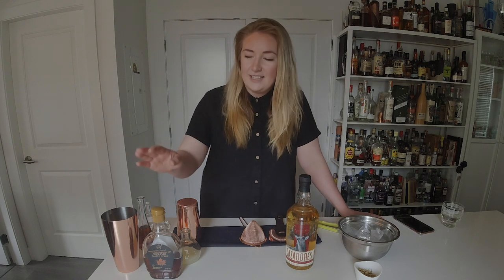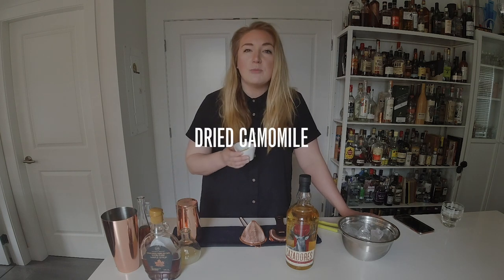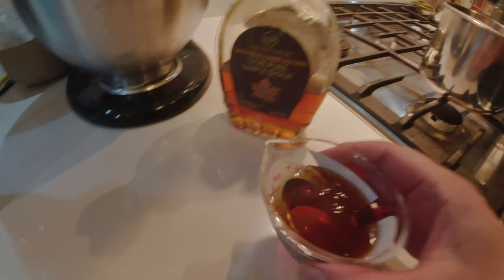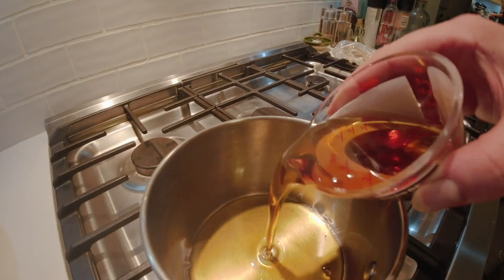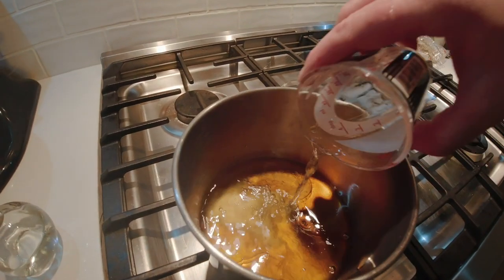So what you're gonna need is some maple syrup — get a local one if you can, or the best quality that you can find. We're gonna need some dried chamomile flowers. Most grocery stores will have this, but if you can't find it by itself, you can get a chamomile teabag and just cut that open. Also need a little bit of water. We're gonna add 120 mils of maple syrup into a saucepan and add 60 mils of water.